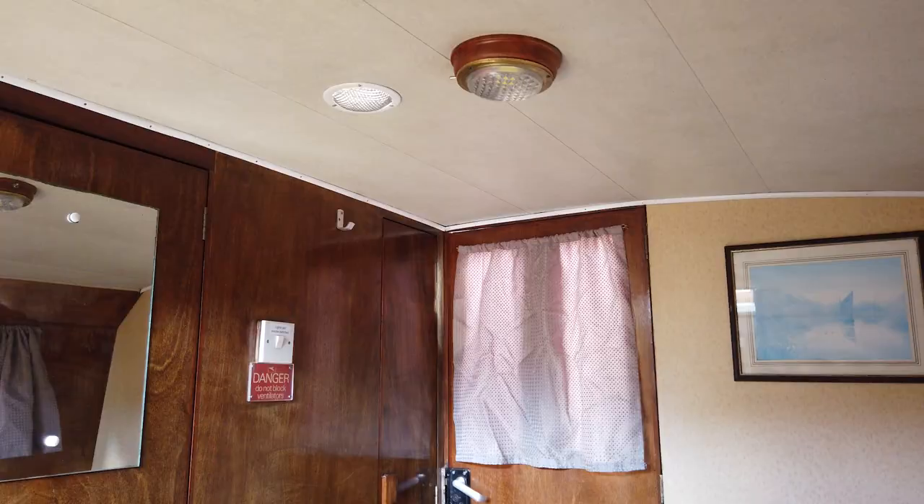Welcome to Song of Freedom. We'll take you through the boat and show you where a few things are. Straight into the rear cabin, over to our right we've got our shower and toilet compartment. Straight through here goes into the cockpit, and further forward from there we have a galley and a twin cabin at the front.